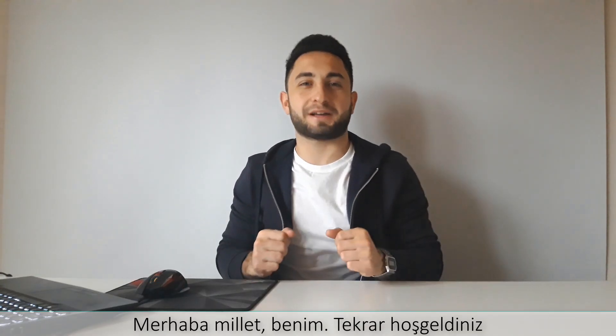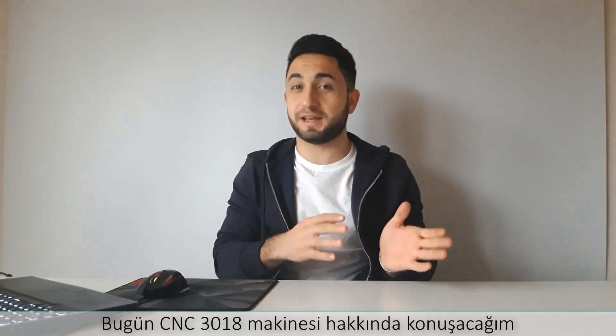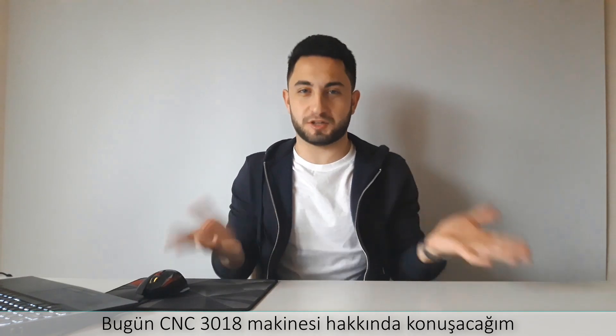Hey guys, it's me. Welcome back. Today, I will talk about the CNC-2018 machine.